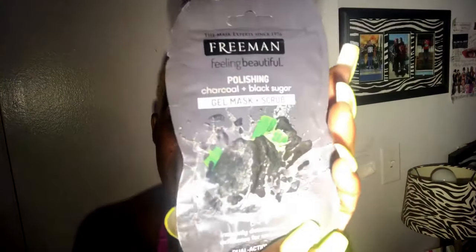I'm about to level up now and do my facial. This week's mask is the Freeman polishing charcoal and black sugar gel mask and scrub. I love charcoal — I love to detoxify myself. With as many toxins as we face every day, why not do something to detoxify? Today we're using this mask. I've never used a gel with a scrub before.